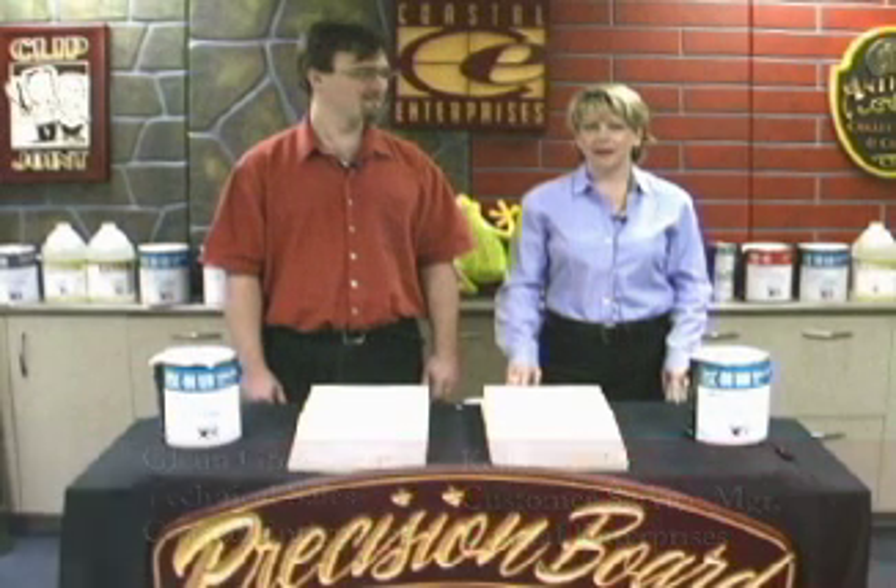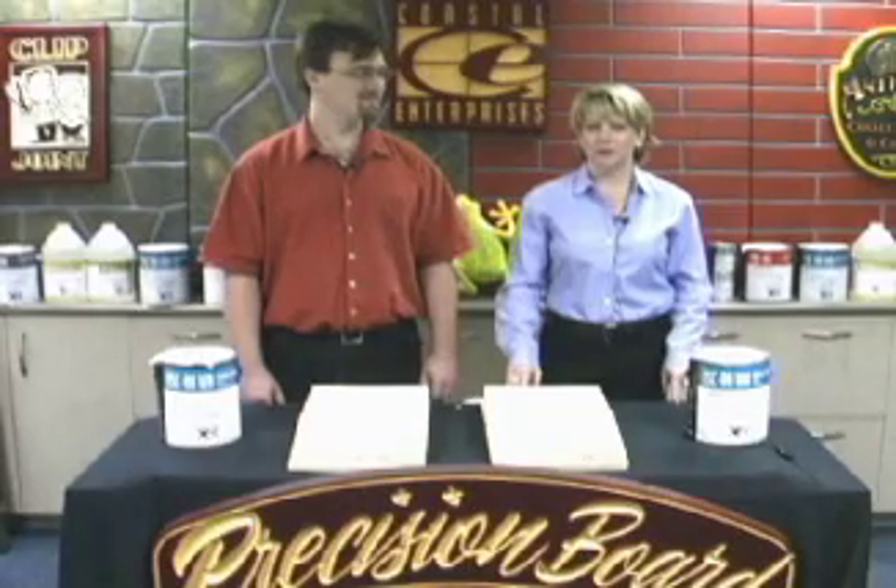Hi, I'm Kelly Meller, and I'm Glenn Gregerson with Coastal Enterprises. In this segment, we'll be talking about the FSC88WB water-based primer filler.